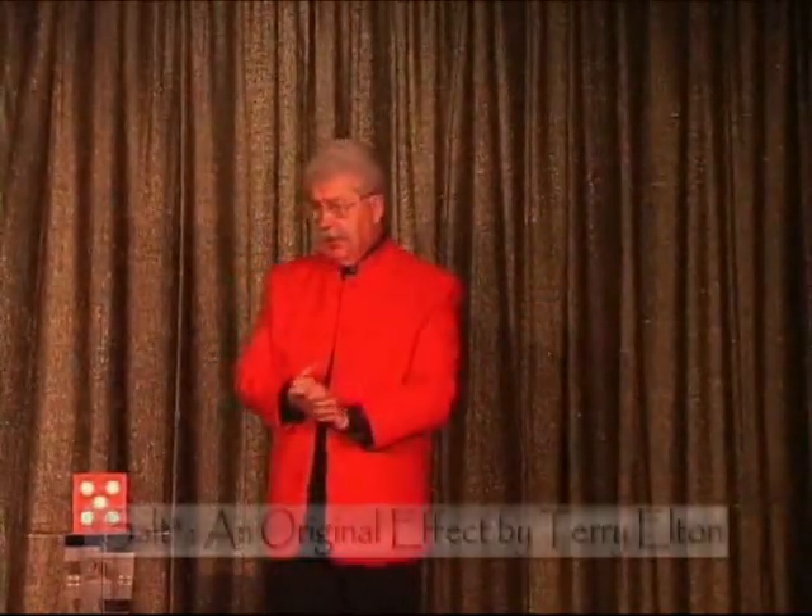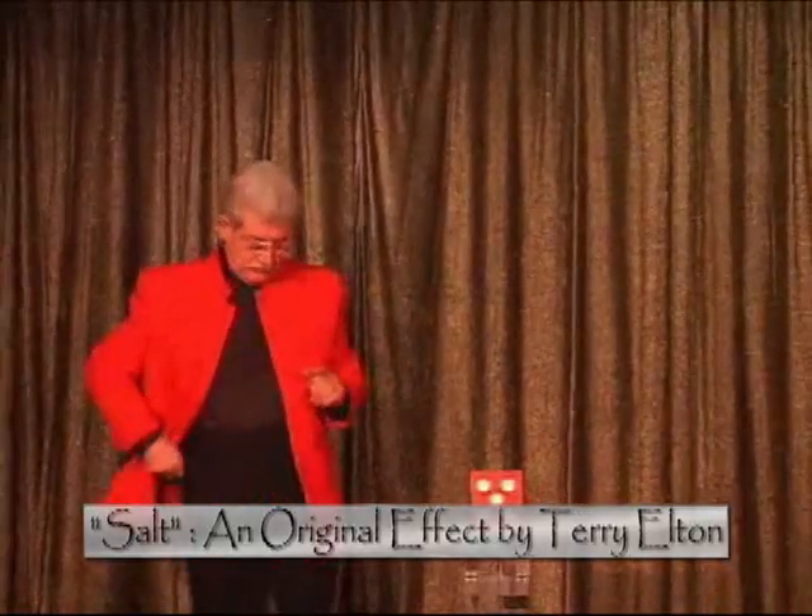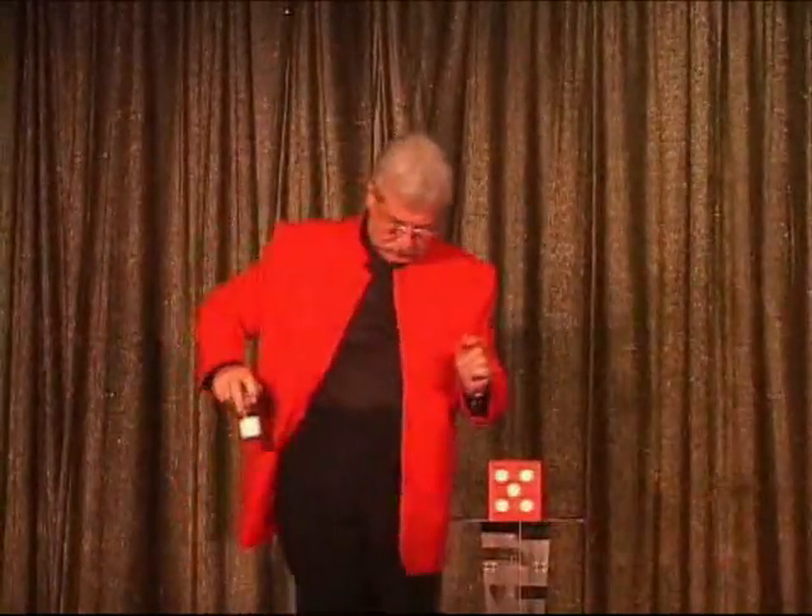My name is Terry Elton. I am going to be your Master of Ceremonies this evening and we do indeed have a good show for you. I'd like to get you started in your training. Here we go.